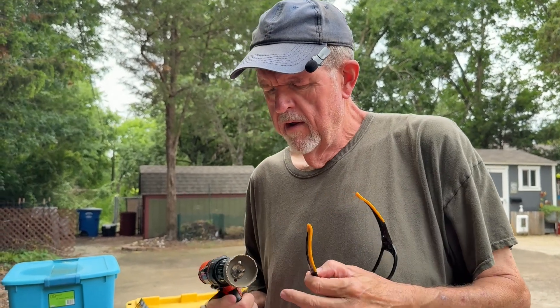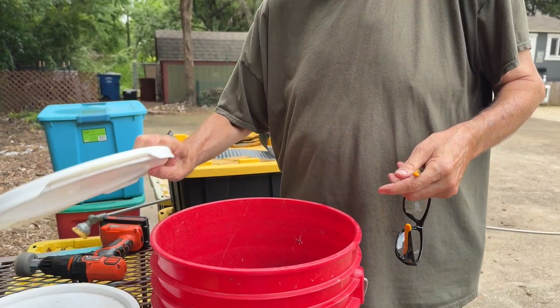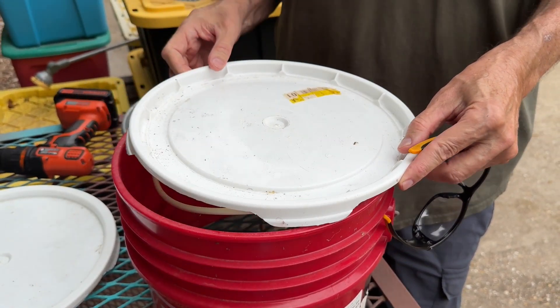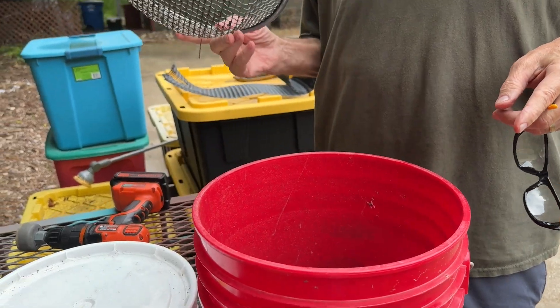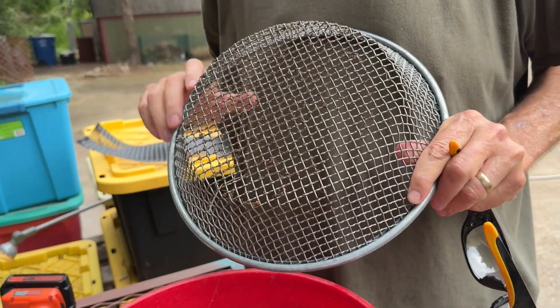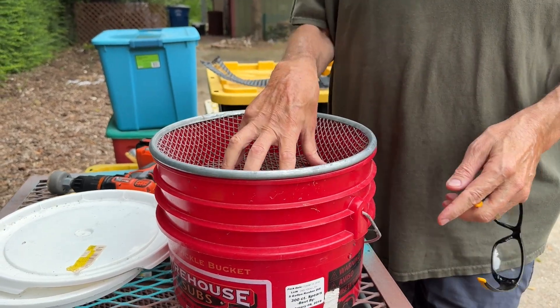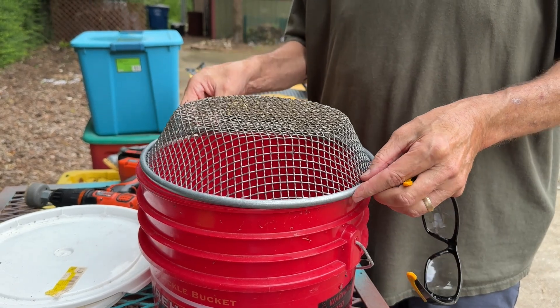I'm going to drill the holes using a two-inch hole saw. If you don't have one, you can use a drill bit and cut them out with a hacksaw, or even carefully cut them with a knife or razor blade. Another option: we have a compost sifter that fits perfectly in a five gallon bucket — you could set that on top or invert it and attach it with a couple of zip ties as your cover.